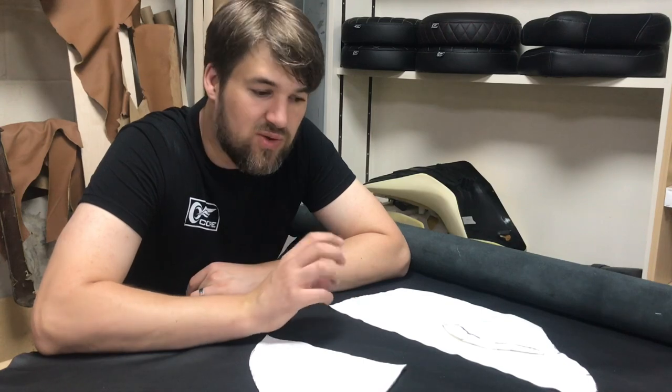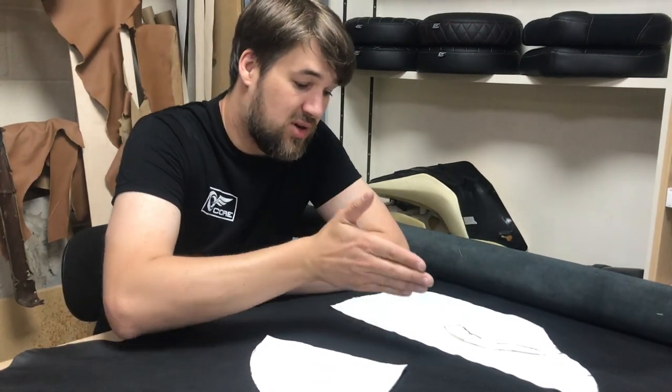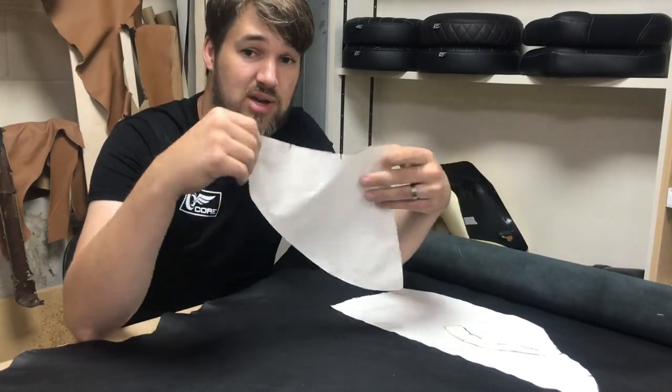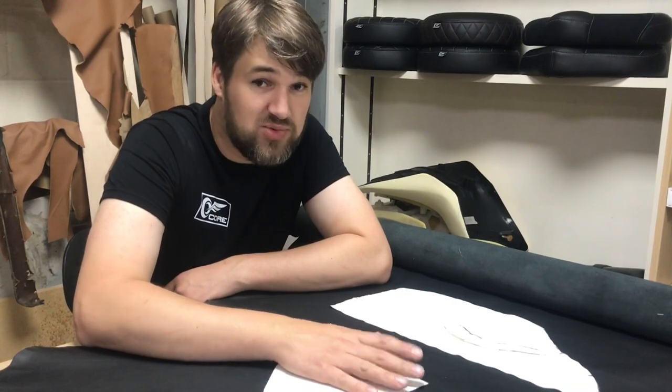If you've ever wondered why our seats are always so smooth and tight, this is why — because we do these templates first, and then we get them onto leather or vinyl, whatever the situation is. We do a symmetrical pattern, so we always use half of the seat, copy it over to the other side, in the hope that the moulding I did when I was doing the grinding with the foam was perfect. Sometimes it doesn't work out, most of the time it does.